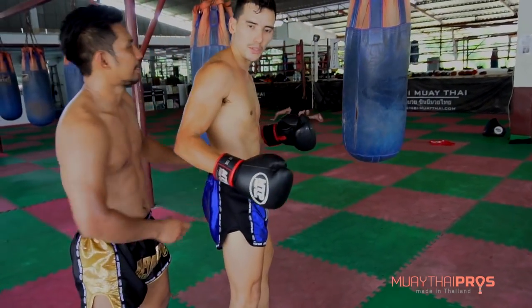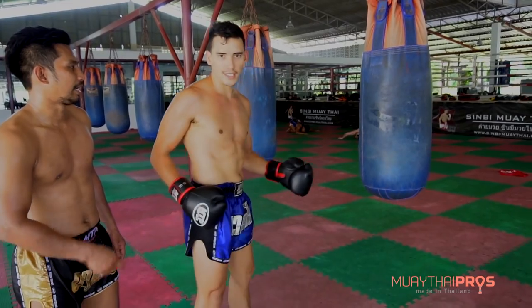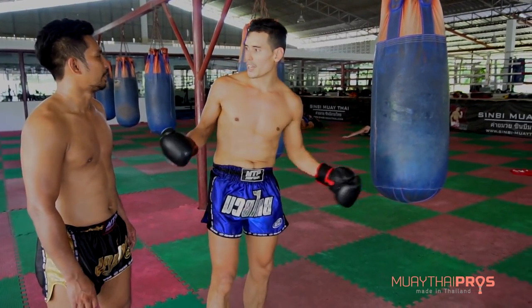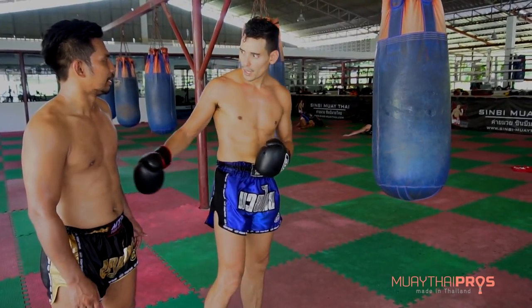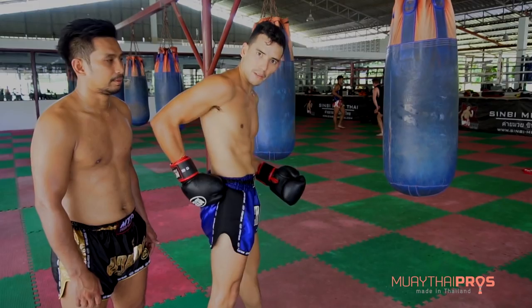So what Ann's doing is he's actually pushing my hip and turning it as I kick. What do you feel when I push? Sometimes I don't turn my hips enough, and to show me why, he's pushing my hip forward, making sure I get that rotation.